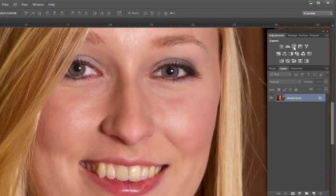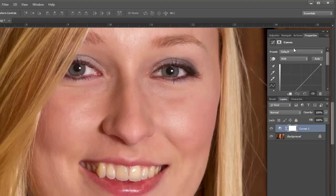The first one I'll do is a Curves adjustment. What I want to do with this adjustment is bring the actual lightness up. I'm not going to do anything about the yellowing just yet — I'm just going to do what I can about bringing the brightness up.